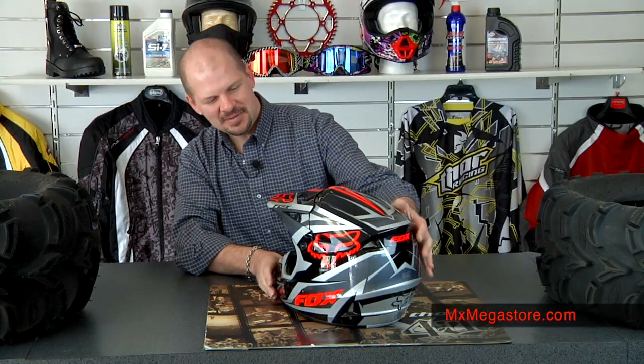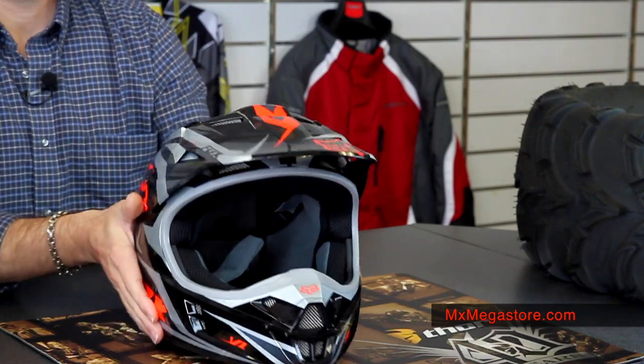It's an injected polycarbonate shell, which is very nice. It has an excellent, easy-to-move visor with huge scoops on this visor.